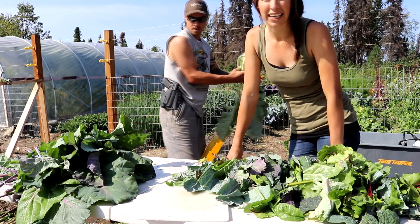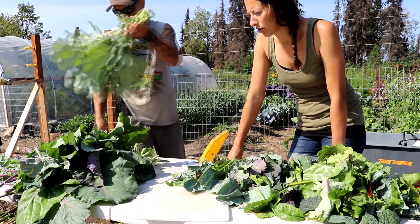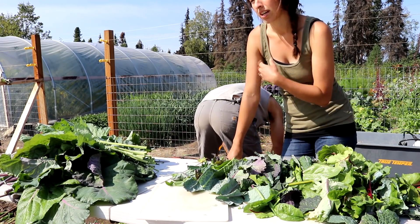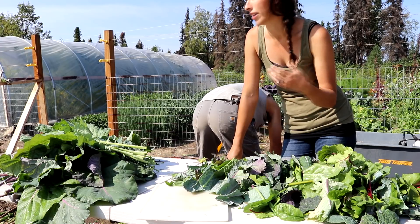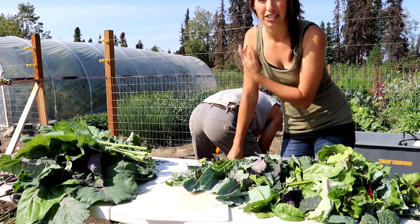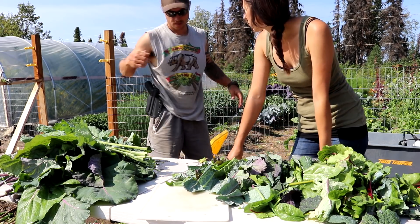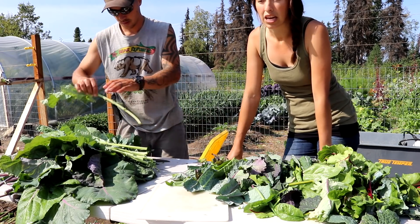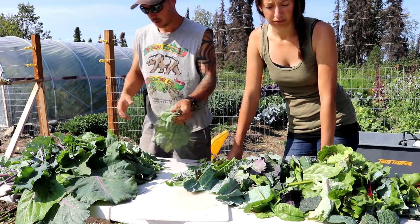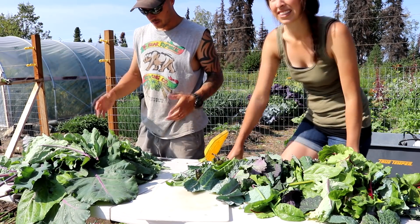This will be our first time canning greens. We clearly have a lot and it is a good way to keep up with it, otherwise just fresh eating is pretty hard. We prefer to eat things year round, raw and fresh, but we just don't have that option since we are here in Alaska. So we are really excited to have these greens for soups, stews, or just meals in the winter. This is going to be a lot but we are going to be blanching this before we can it, so it is going to shrink down quite a bit.